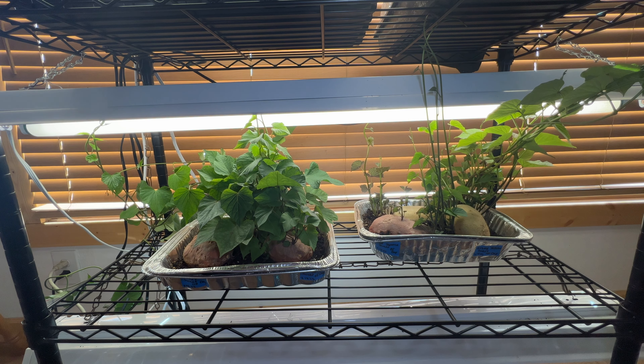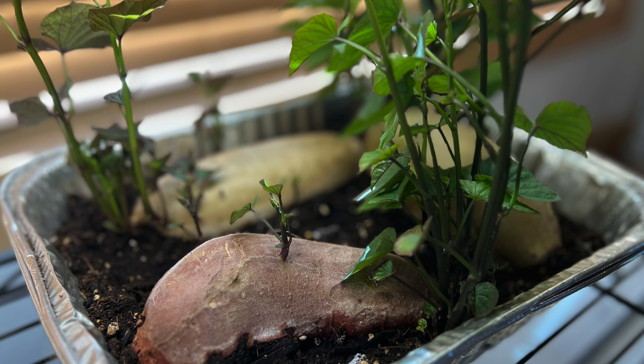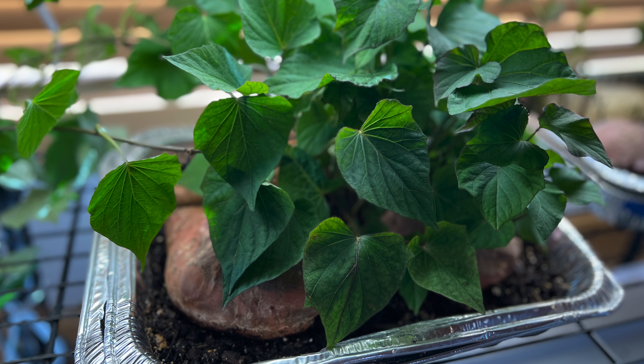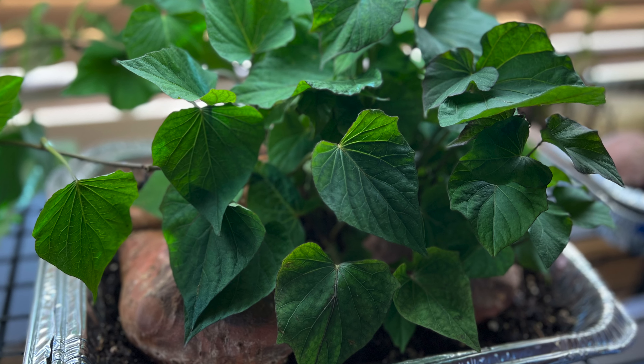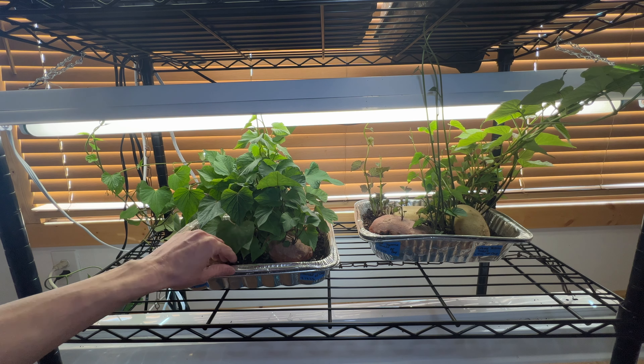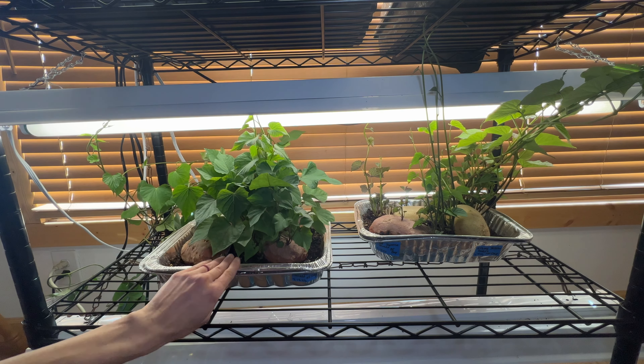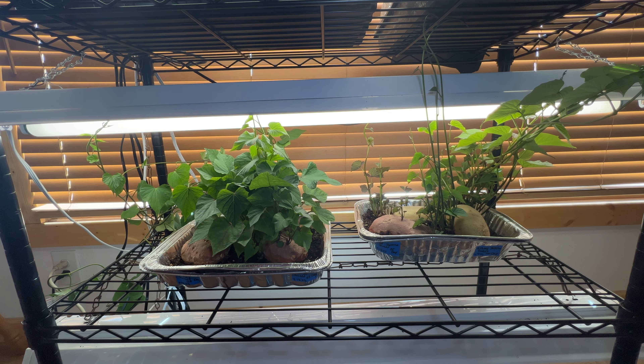I purchased them from an organic grocery store back in January. When I purchased them I put them in the basement in a cool dry place. Then February 18th is when we put these in soil. Today is April 10th, so it has taken that long for them to get to this point. We got these tin trays that were recycled that we probably weren't going to use again. Some of them had holes, so this is a great way to use them. We poked a couple more holes in the bottom of the tray that the soil is in and then we set them in another tray to hold any water. We put potting soil in there, put the sweet potatoes halfway in the potting soil, watered everything and let them sit.